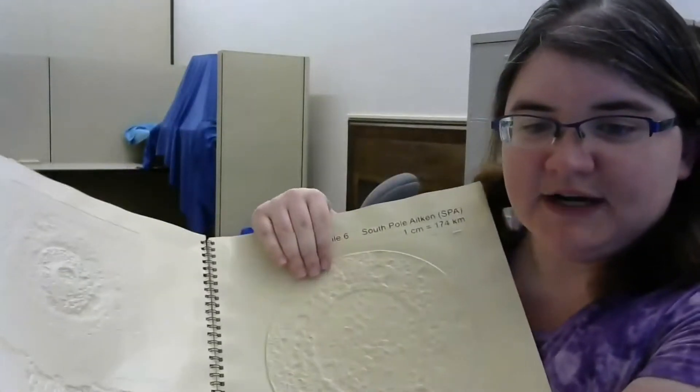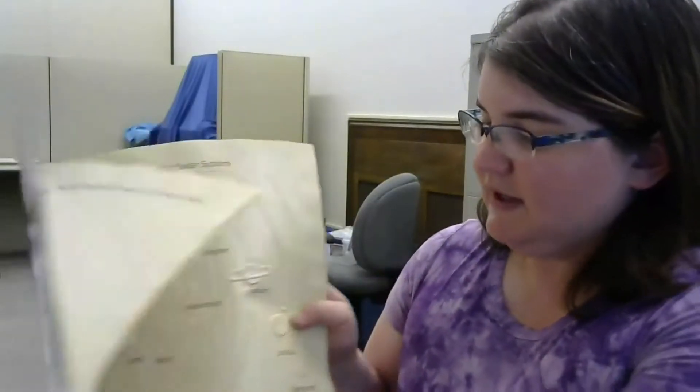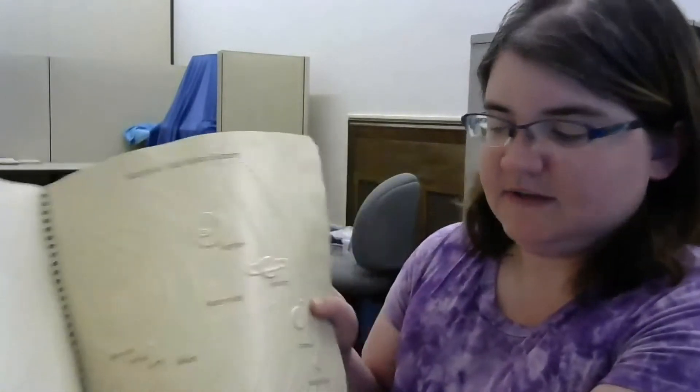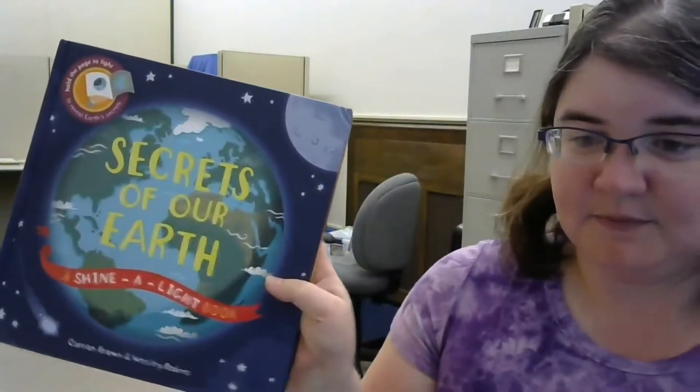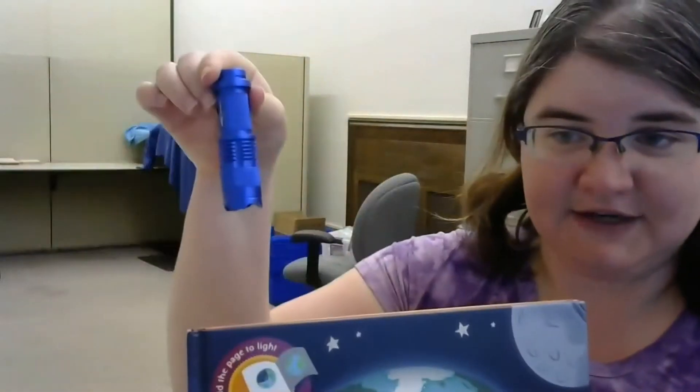There are also multiple books available in this kit, including Getting a Feel for Lunar Craters, where kids can actually feel the craters. There's also Understanding Small Worlds in the Solar System — it's all tactile so kids can feel them on the pages. Also the book Starry Skies, Secrets of Our Earth, which is a Shine a Light book, so you'll also get a flashlight.